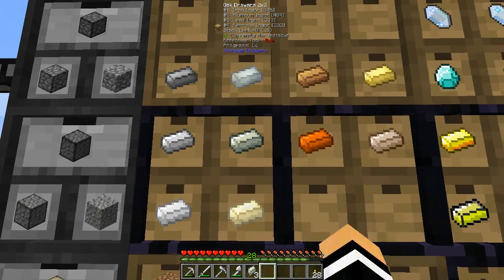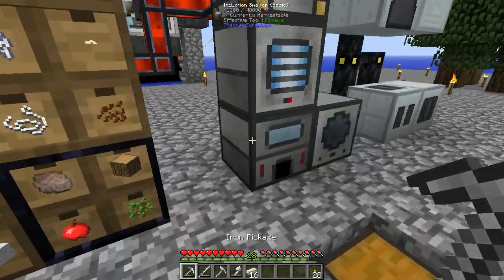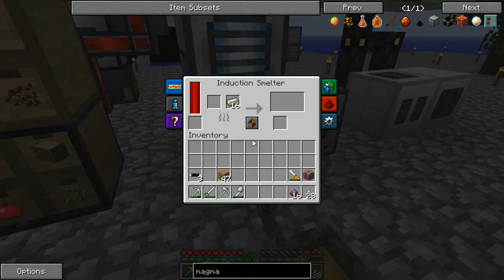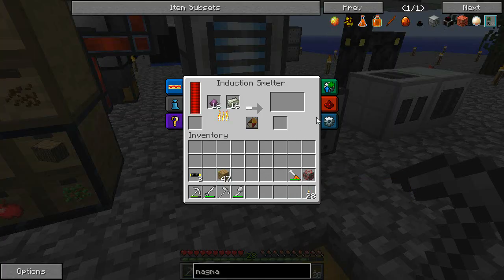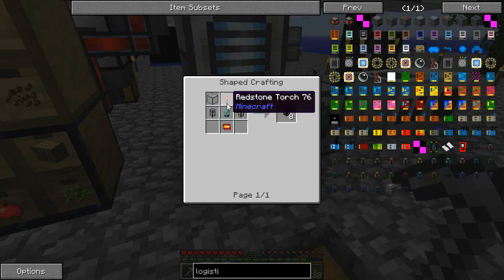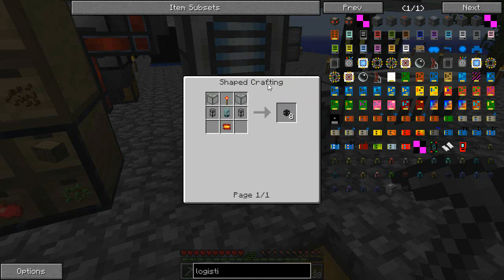Now where is the lead? That's lead, so we can put 16 lead in there and then we just wait for the obsidian lead. The reason we're doing this is because it makes us our hardened glass. Hardened glass is used for tons of things, and you might have noticed before I had the logistics pipes up — I wanted to make the first little bits of logistics pipes, and they do need either fused quartz, hardened glass, or hardened aluminum glass. Hardened glass is the easiest to make by far, so I'm going to use that one.